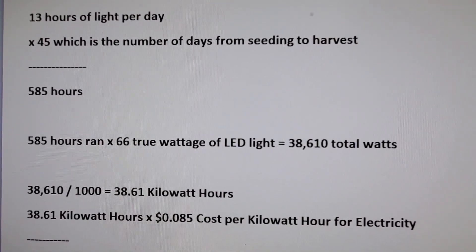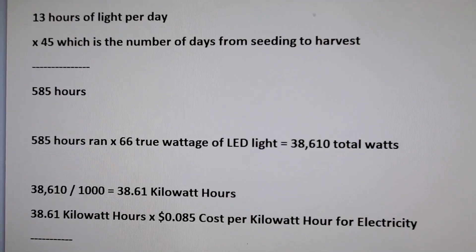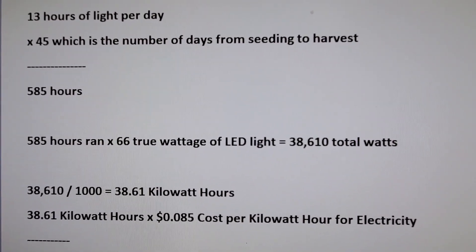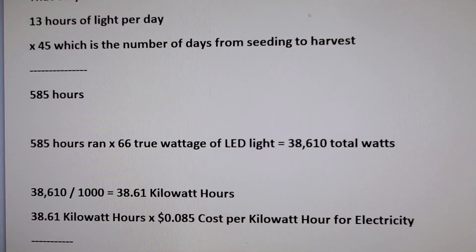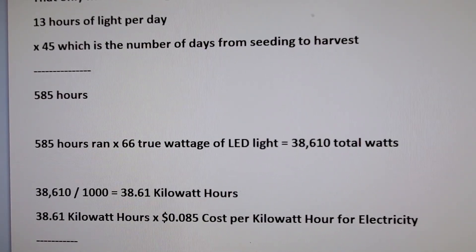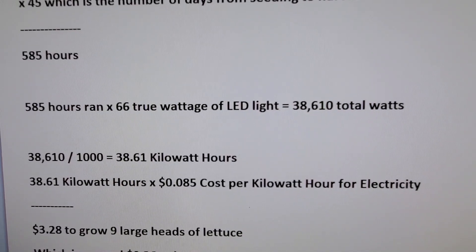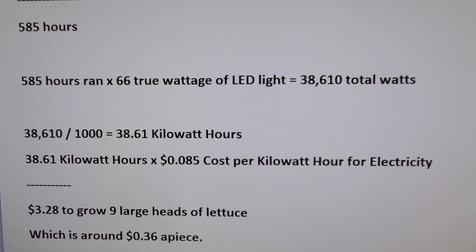13 hours of light per day over 45 days is 585 hours. The 585 hours multiplied by the true wattage of 66 watts comes out to 38,610 total watts used. Dividing that by 1,000 gives you 38.61 kilowatts, which is typically how the electric company bills customers. For my particular area, the cost is 8.5 cents per kilowatt hour, making the total cost of growing that lettuce approximately $3.28 for 9 large heads — around 36 cents apiece.